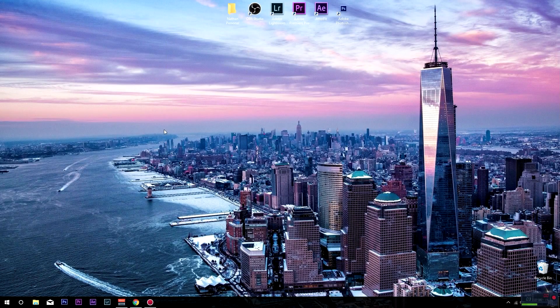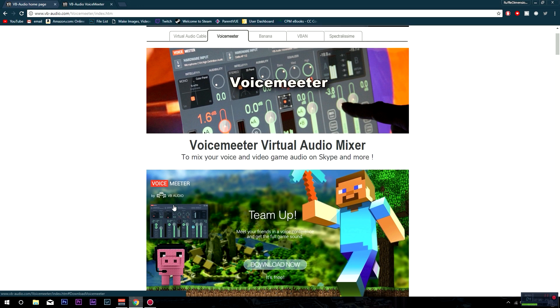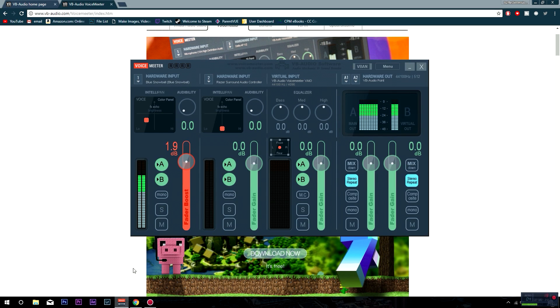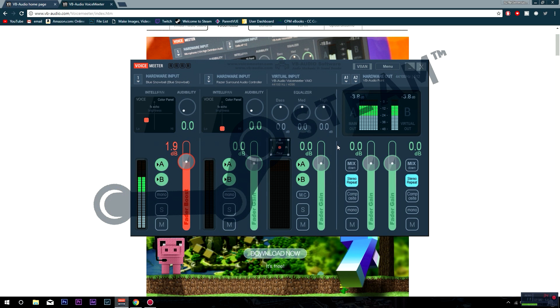First things first, you guys want to go down below in the description and find the two links which will bring you over to these pages right here. Pretty much Voicemeeter is an application that makes your voice sound a lot smoother, bassier, and it matches the tone of your voice. It sounds really good. I'm using the Blue Snowball and I'll give you guys a preview in just a sec. I'm gonna teach you guys how to install this, give you guys my presets, and make your voice sound good. It works in YouTube videos, commentaries, Discord, Skype, in-game chat, and anything you use your mic for.